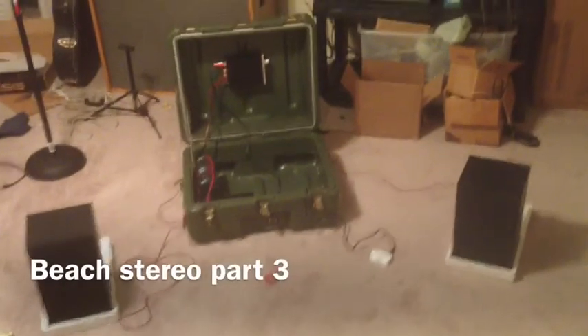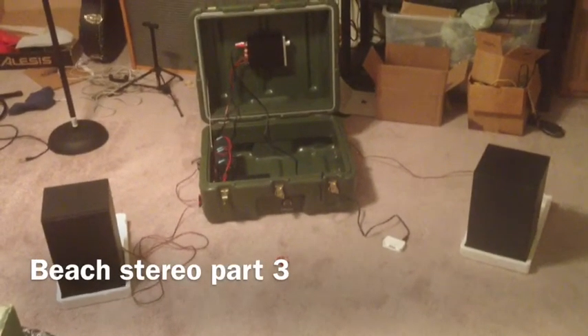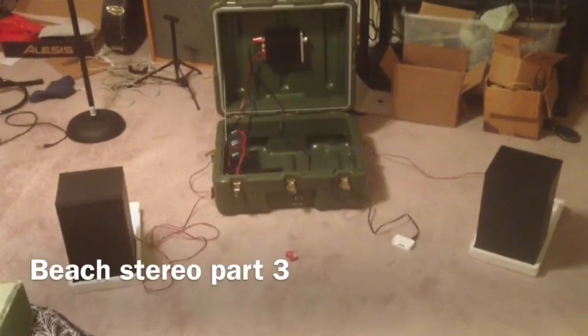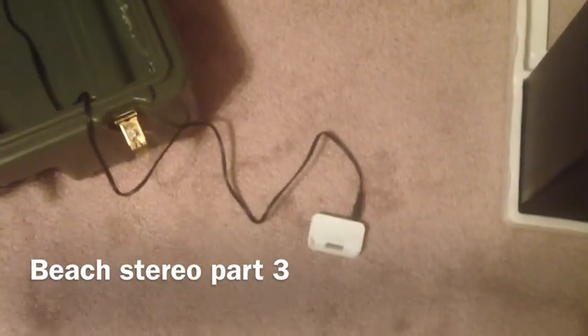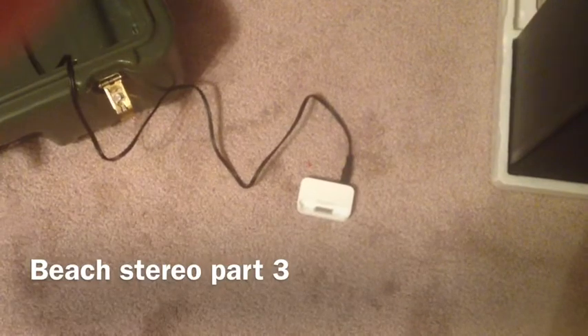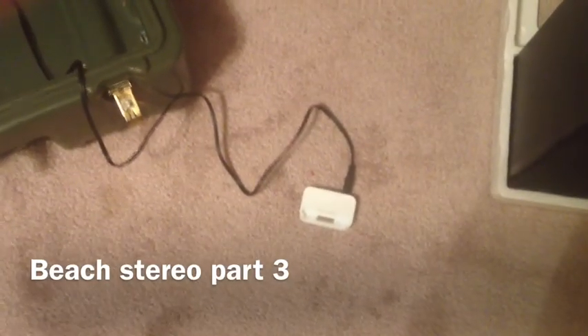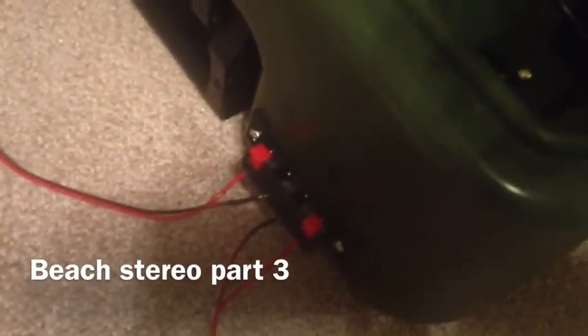The stereo has been deployed — meaning the speakers have been taken out and hooked up via standard stranded stereo speaker cable. The input to the stereo is an iPod connection for a standard iPhone 4 all the way back to the original iPhone. I did this because I didn't want to deal with the headphone impedance mismatch that would happen out of the headphone jack of a normal phone, so there is a straight standard line-level connection.